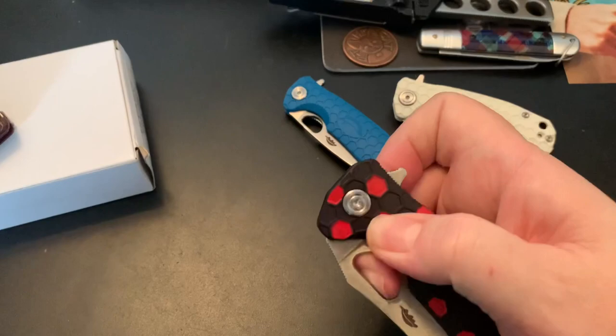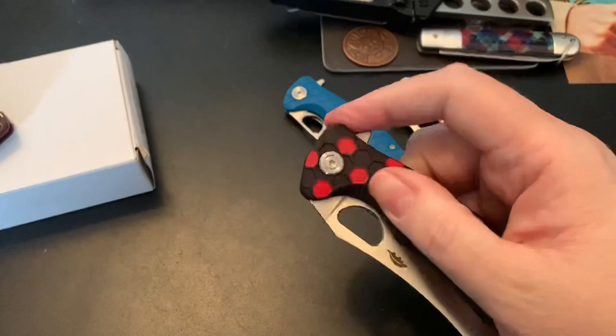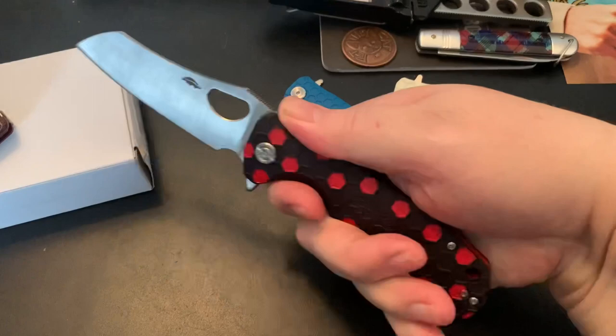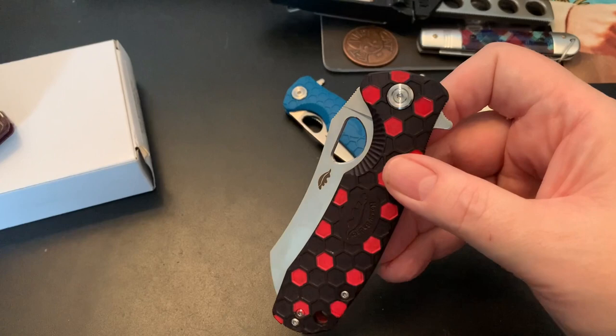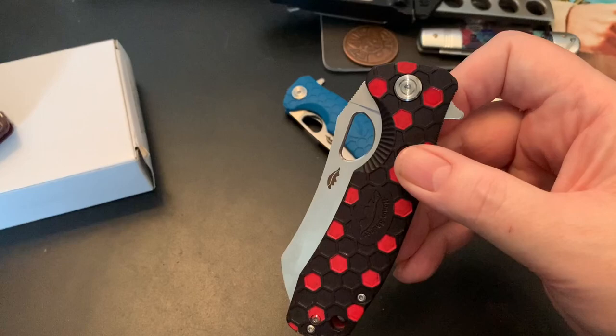It's super strong — you have to really push out your finger to get this one to spidey flick — and it has a great flipper. You can light-switch it very easily. This is the full-size version with a little bit of a choke-up area. I've carried this a few times; it's a little dirty right now because I stuck it in the ground in a tree at the park one day.